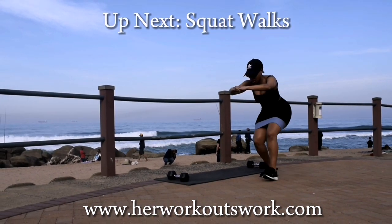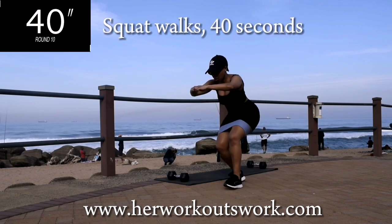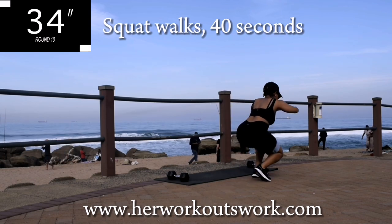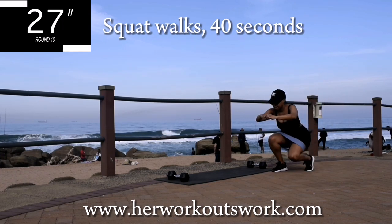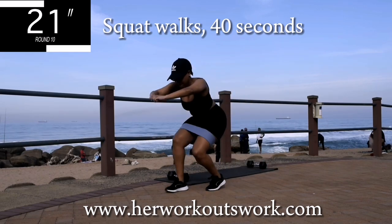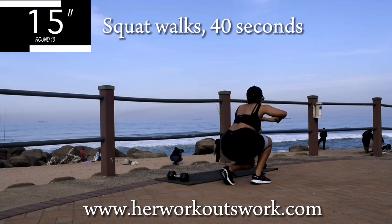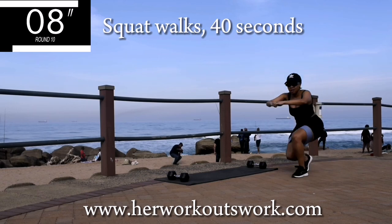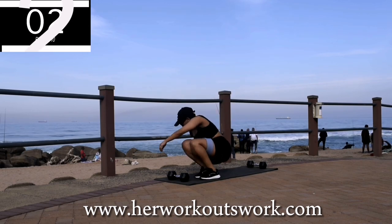Up next we've got squat walks for 40 seconds — I actually am loving this exercise! Let me know in the comment section how you feel about this exercise. Guys, it burns, but you're halfway there. Good, take a 10-second break.